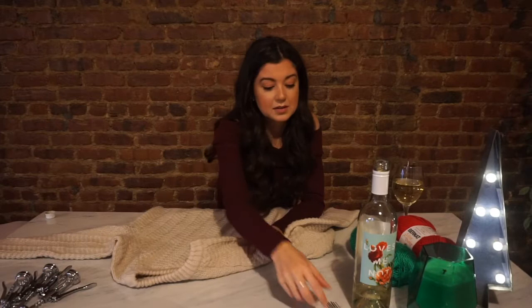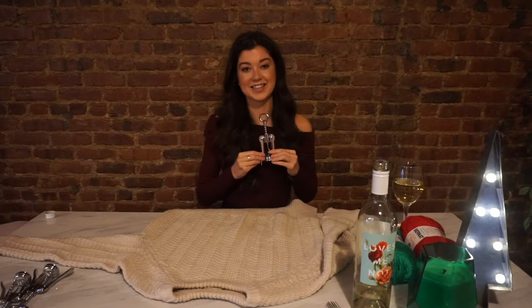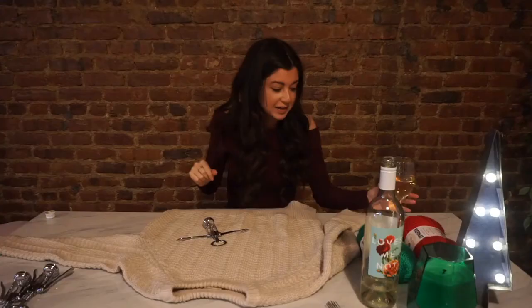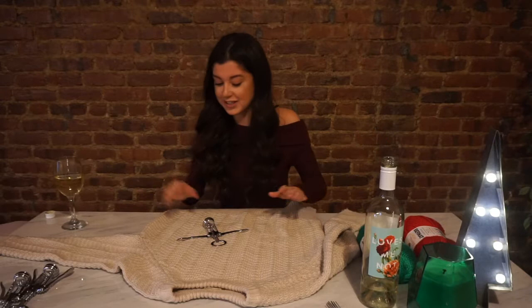I don't know if you guys have seen these memes — it's like a 'holiday workout.' It starts like this and raises up, like lifting a wine glass all the way to the top, and it says 'and repeat.' So this is your holiday workout, because obviously all we do is drink during the holidays. How else do you get through? I do love the holidays, but let's be real. I just have a series that revolves around me drinking — it gives me an excuse every single week.